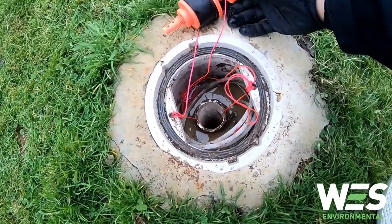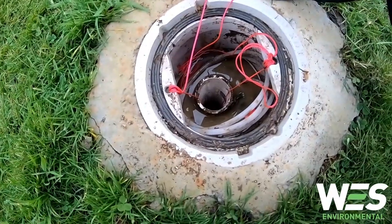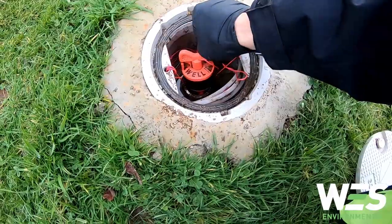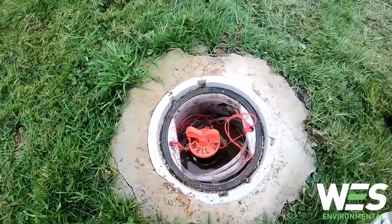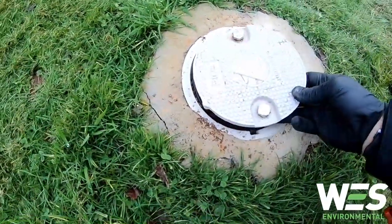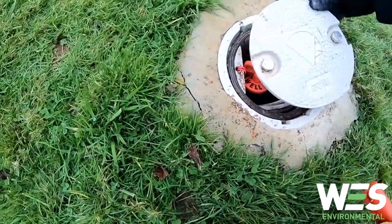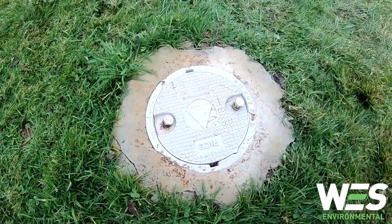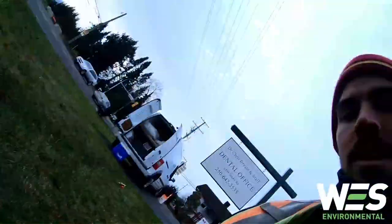The slug and level logger are both in now, both tied off at the right depth. I'm just going to place the J plug loosely on there, put the cap back on, and leave it for 24 hours. I'll be back tomorrow to pull them up, download the data, and see what it looks like.